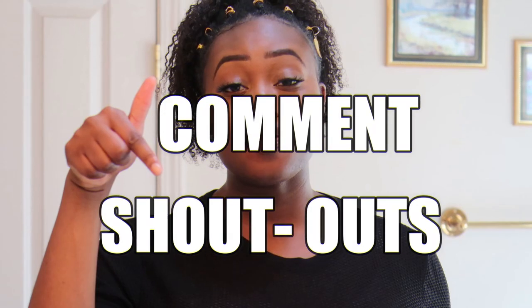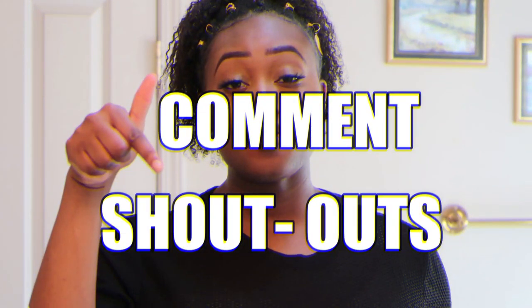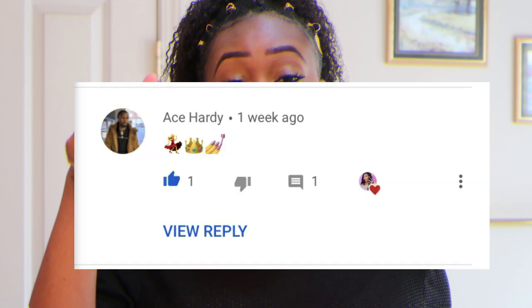It is time for comment shoutouts! The first comment shoutout goes to the one and only Ose — y'all already know. She's the number one regular, she stays down below. The second goes to Ace Hardy. Thanks for leaving all those emojis, thanks for commenting, okay?